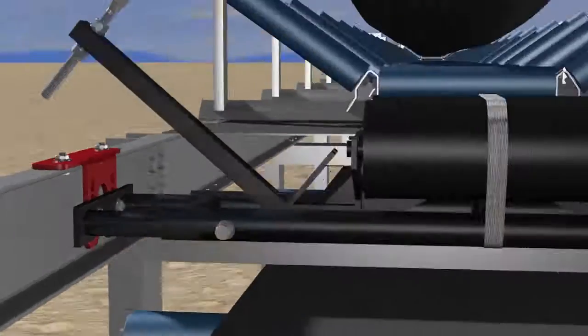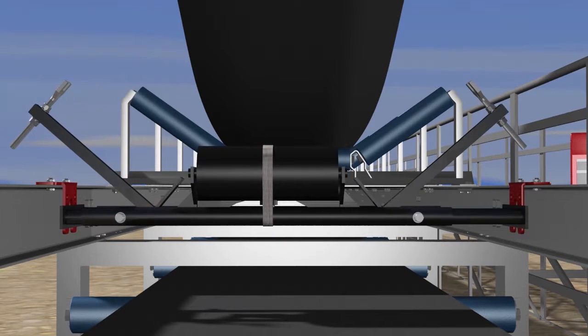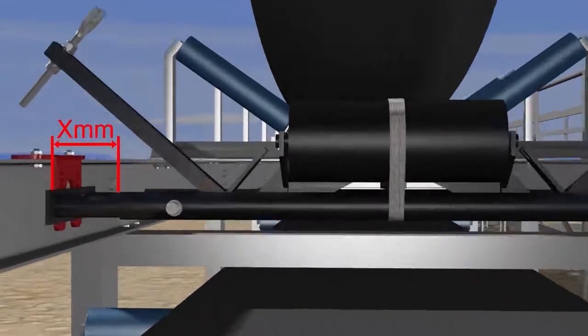Ensure that the taper trough tracker is centered on the structure by adjusting it until the distance between the sliding tubes and the mounting brackets are equal on both sides. Then tighten the retaining bolts.